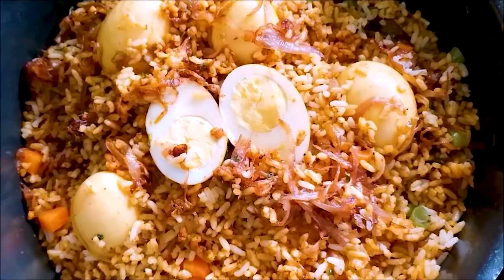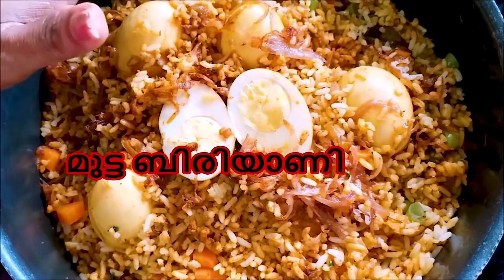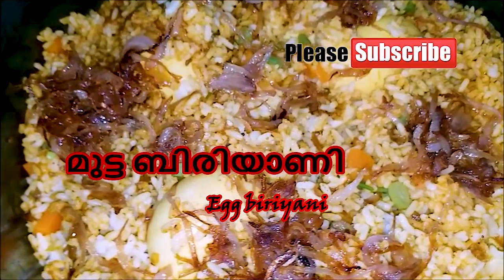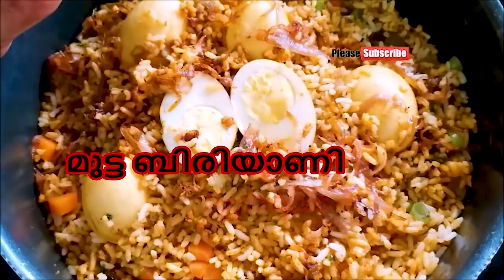I am going to share the egg biryani and I am going to make a lunch box for you. I am going to show the ingredients like this.